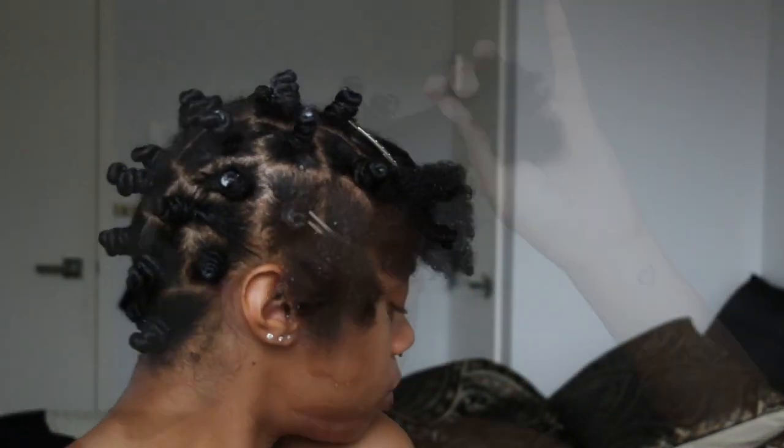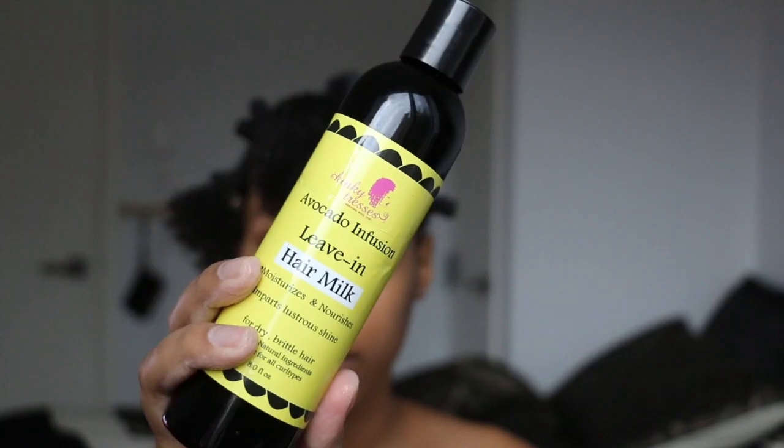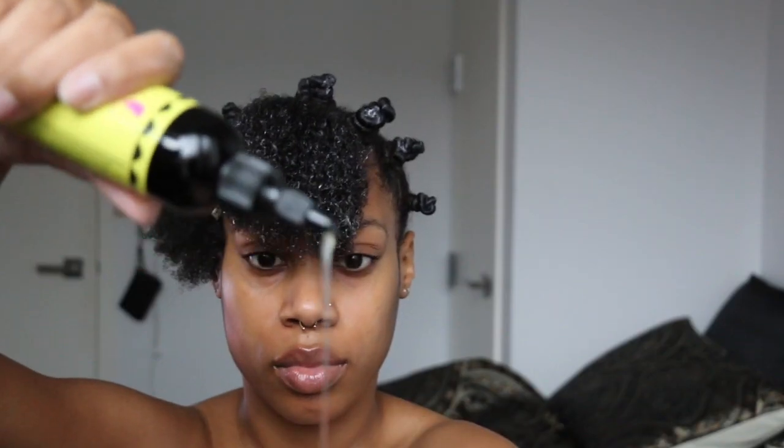Welcome back to my channel. Stay tuned to see how I wrap these bantu knots and the end result. After making sure my hair is wet enough, I'm going to do the lock method using products from the Kinky Tresses collection. To see a review on this line, check my latest video.